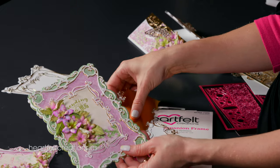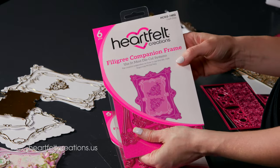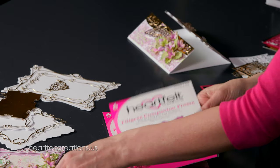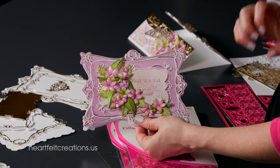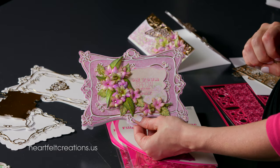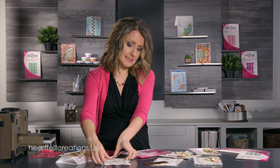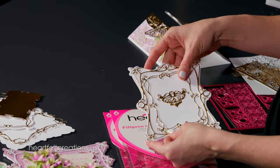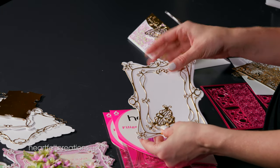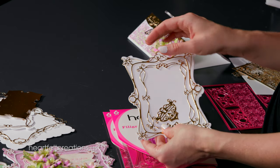The fourth die in this set is the Filigree Companion Frame, which creates a beautiful shaped framed card. This one also has six pieces. Here are just a couple of the pieces you can cut and layer to create those beautiful cards, and I can't wait to show you more samples of what you can make with these.